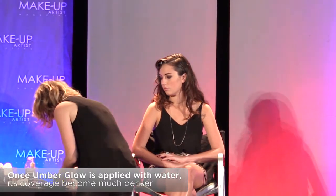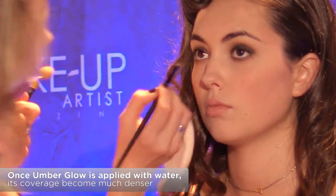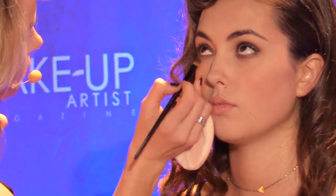What's really cool about this also: if I take this brush and dip it into some water and put a little bit underneath here, it makes the pigment so much denser. I'm putting single lashes on — little short black flares.